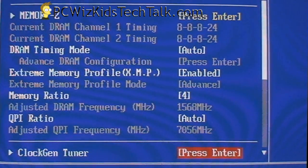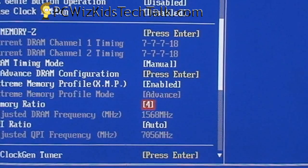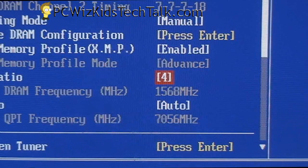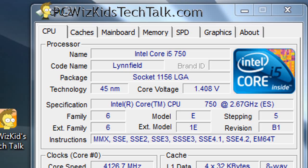You can change that to 9-9-9-28 and then increase the memory ratio to like 1800 or 1900 MHz — that's overclocked higher, more bandwidth, but slower. Or you can put it to 7-7-7-18, which is what I did. I set that up manually to see how far I can push this.